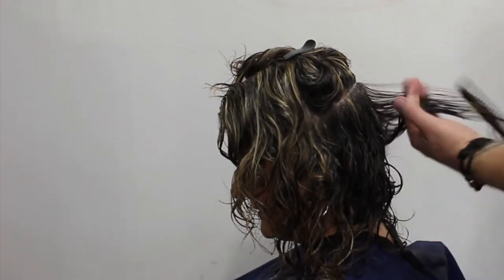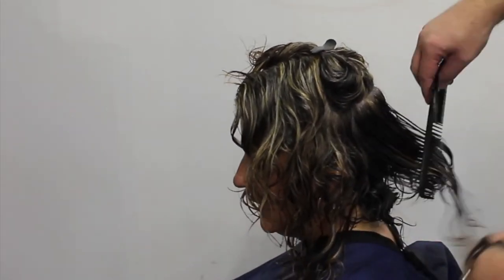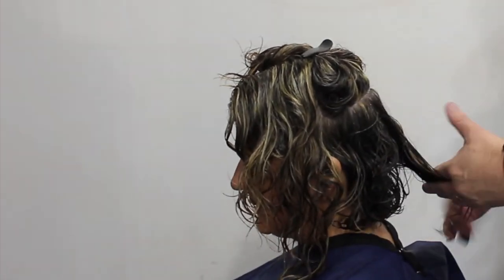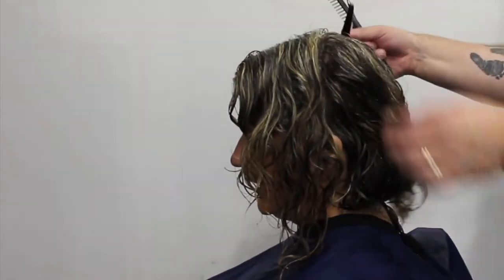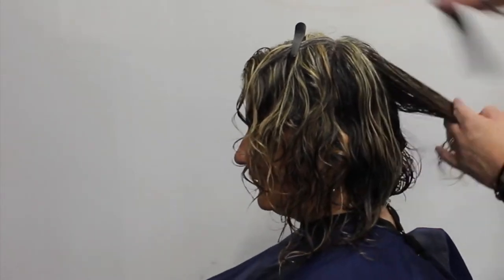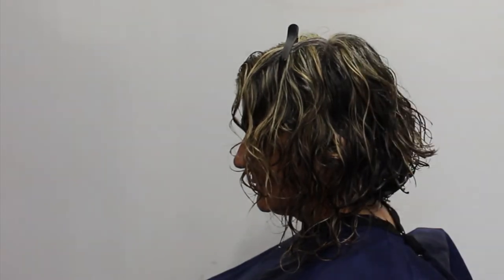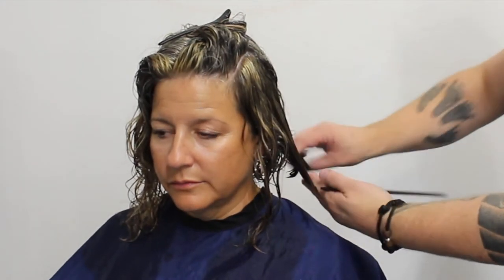Working up into the crown area, I'm still building that weight, pulling it out and connecting it all. I'm leaving it slightly longer behind the ear as always, because I don't want any holes in the haircut — we still want a really clean shape even though she's going to wear it curly. Working up into the crown, I'm pulling it down to connect it to the bottom, and then moving on to the side section with vertical sections, over-directing it back just to keep a little bit of length in the front.